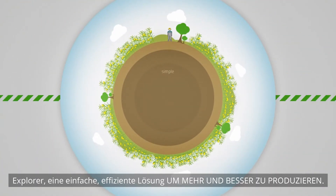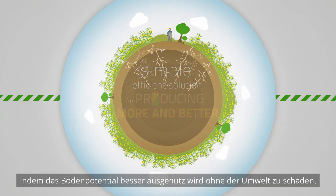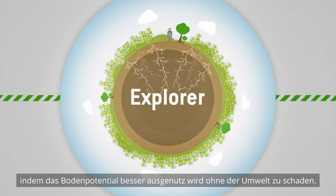Explorer is a simple, efficient solution for producing more and better. It enhances the richness of the subsoil and yet is environmentally friendly.